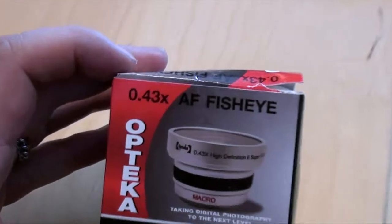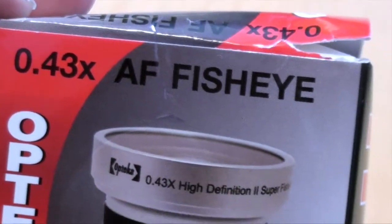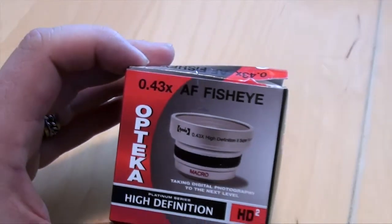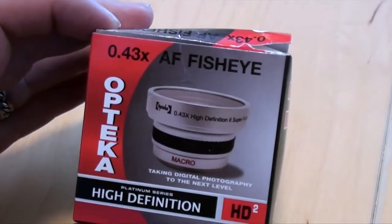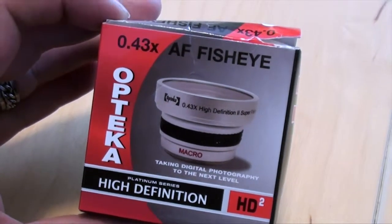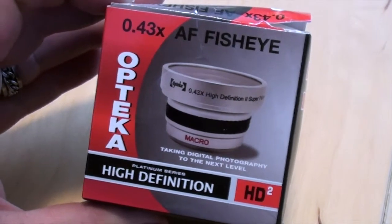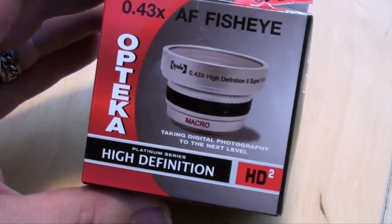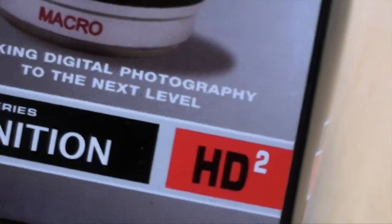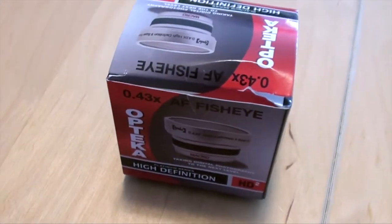This is a 0.43 fisheye lens. It's a little different than some of the actual 0.4x lenses out there because it really has that very wide look to it. This is the Optica HD 2.